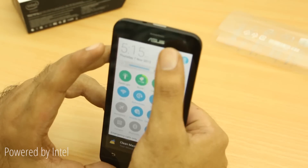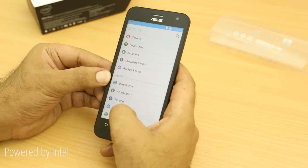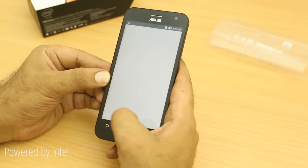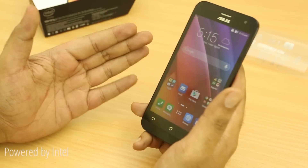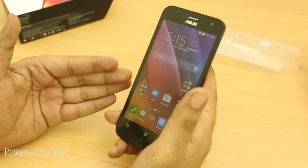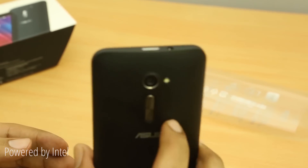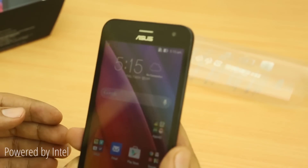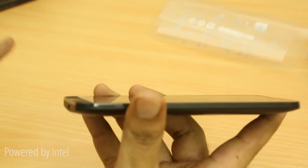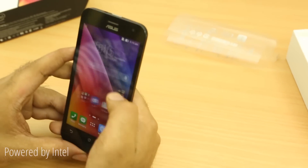Unlike other devices shipping with only KitKat, the Zenfone 2 comes with Lollipop out of the box, which is a good thing. If you're upgrading from a Zenfone 5 to the Zenfone 2, battery life has been improved massively — you have a 2,500mAh non-removable battery giving about 28 hours of 3G usage, compared to only 18 hours on the Zenfone 5, so that's probably a very good day's worth of usage.